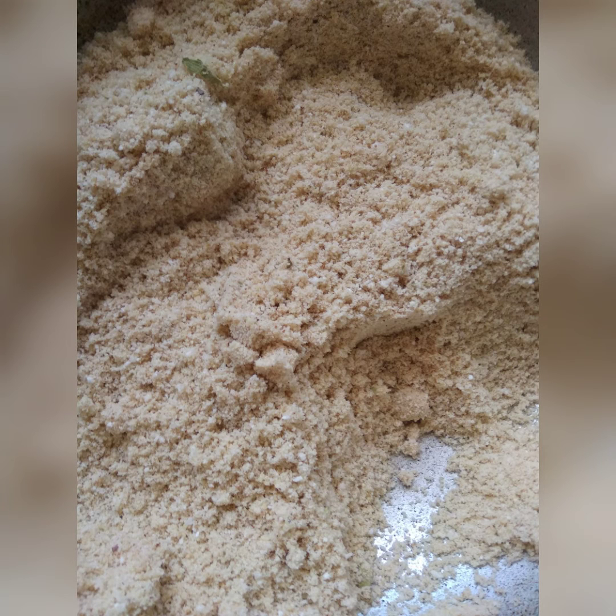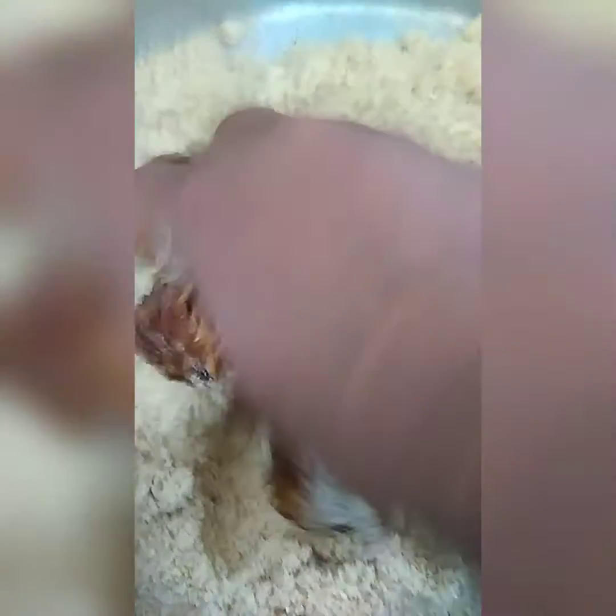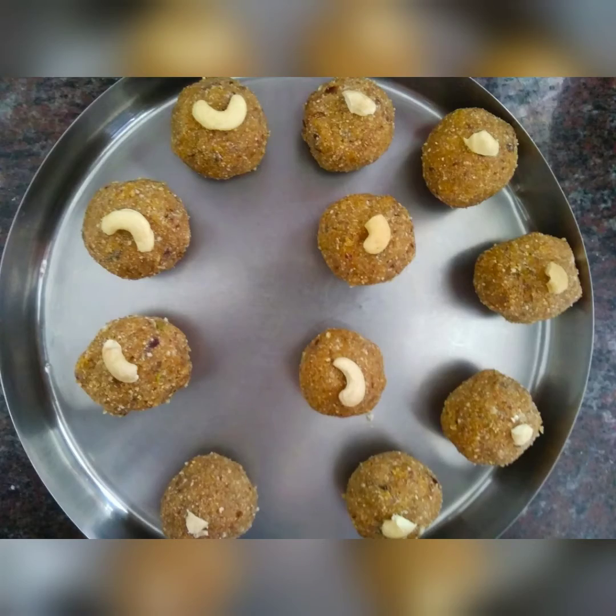In a pan, add 2 to 3 tablespoons of ghee and dry roast your mixture till it becomes brown. Once it's brown, switch off the gas and add your dates and honey. Keep mixing, and if you are not able to make it into a laddu form, add a little more honey and mix till you shape it into laddus.